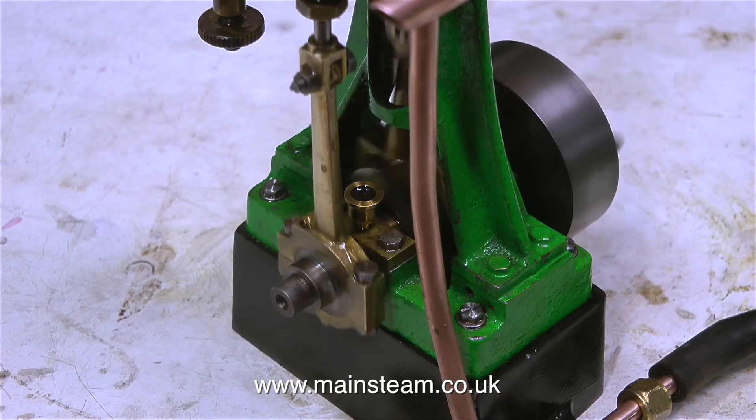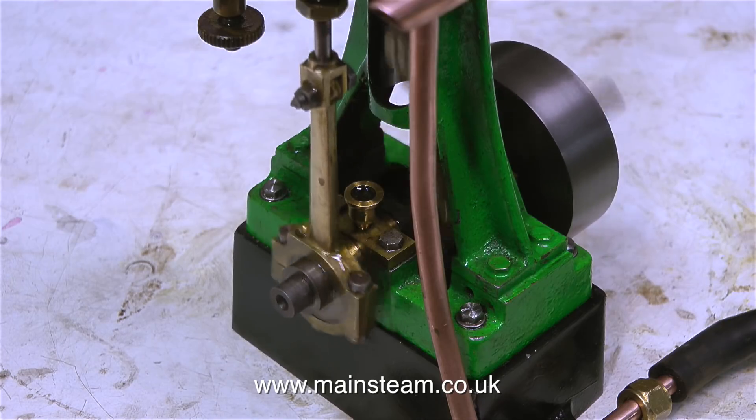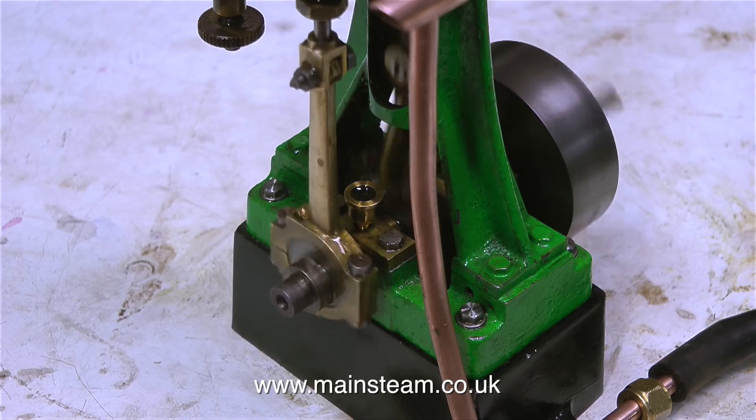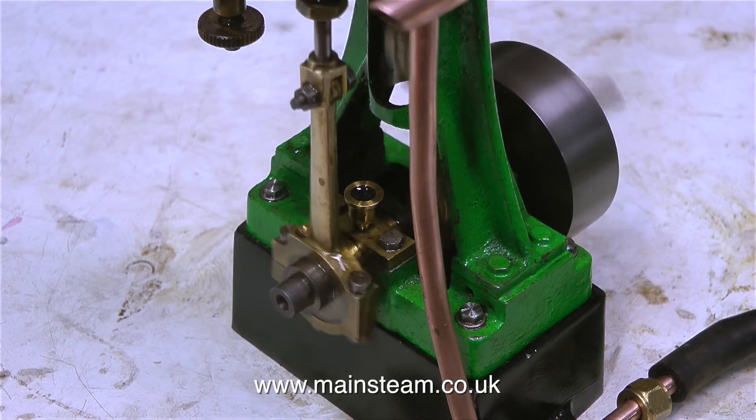I think the owner of this engine should be quite pleased with the repair, and I'll be posting it back to Glasgow the middle of next week. I'm going to leave the engine running to the end of the video and just let you watch the poetry in motion which is a steam engine. Thanks for watching and I hope you found it useful.